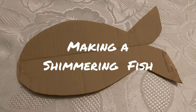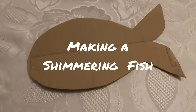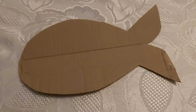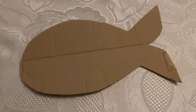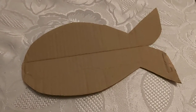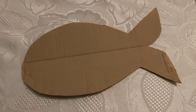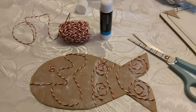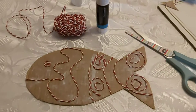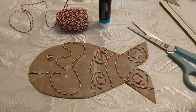This is how we make a shimmery fish. The first thing we do is cut out a fish shape. I've just used an old cardboard box from a delivery. Next, I'm going to use glue to stick string to the fish in patterns — you could do patterns like scales or just random abstract patterns, anything you like. Here is my fish; as you can see, I covered it quite liberally with pritt stick and then cut out bits of string and stuck them on in different patterns.